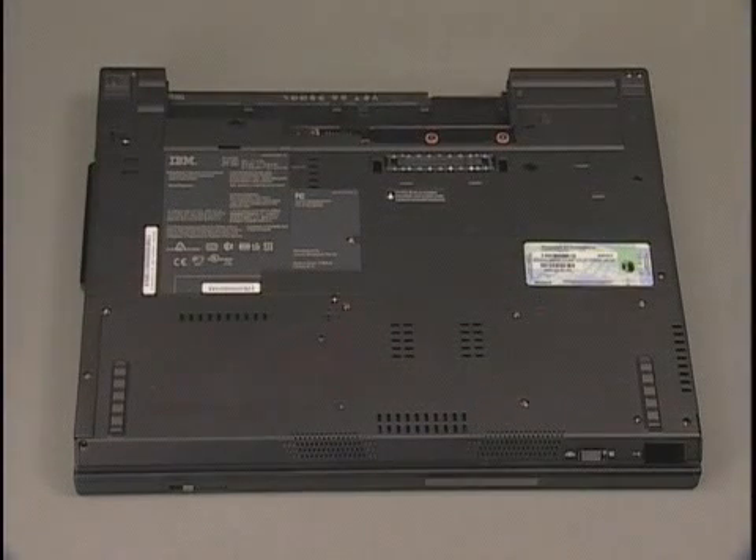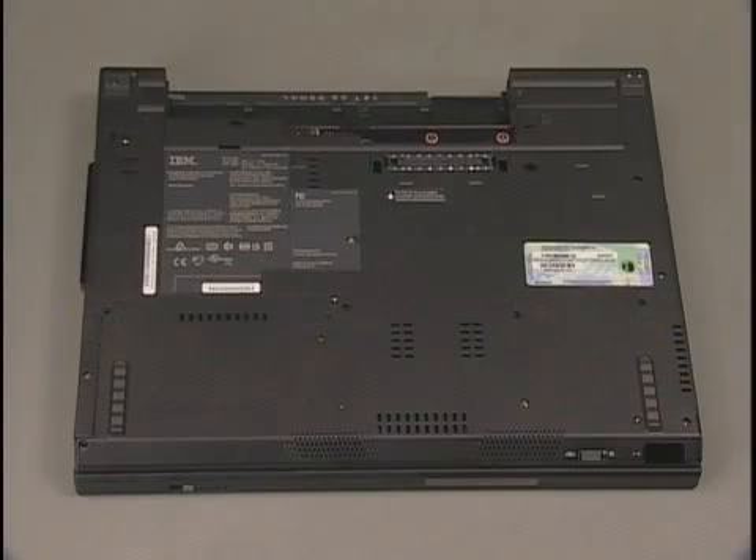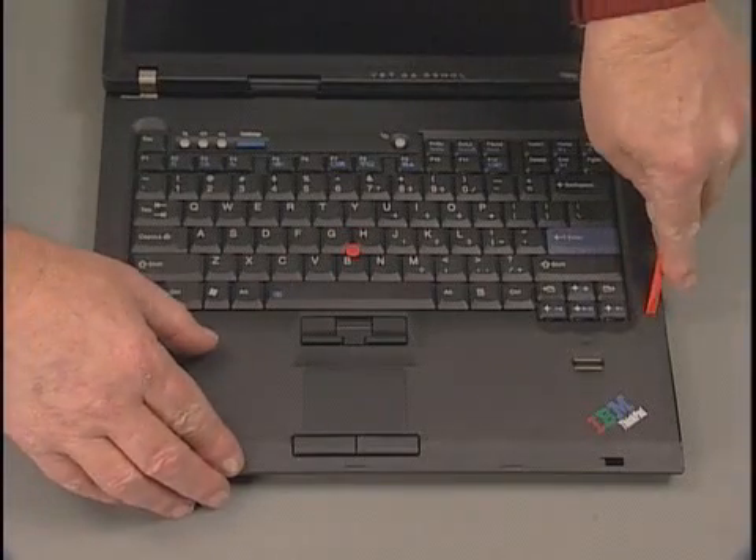Remove the palm rest. Remove the four screws from the bottom of the system. Turn the system over and open the display cover. Insert a probe into one side of the palm rest and pry up to release the latches on the outer edge of the palm rest.